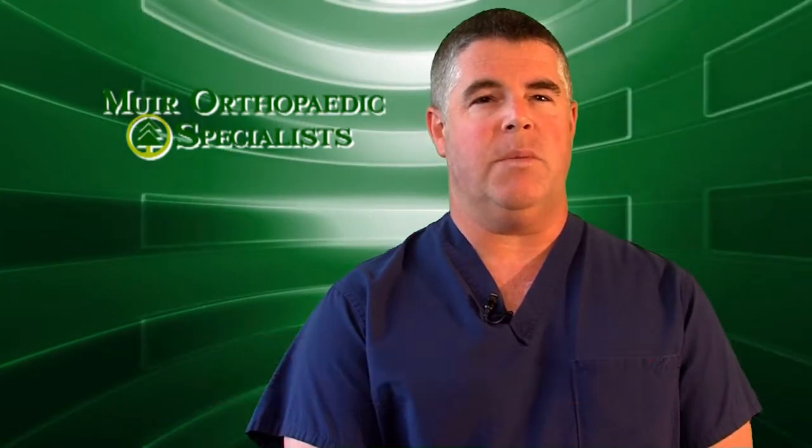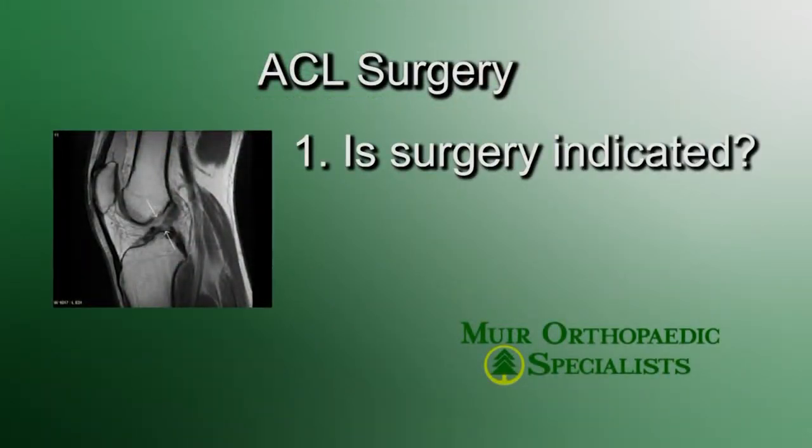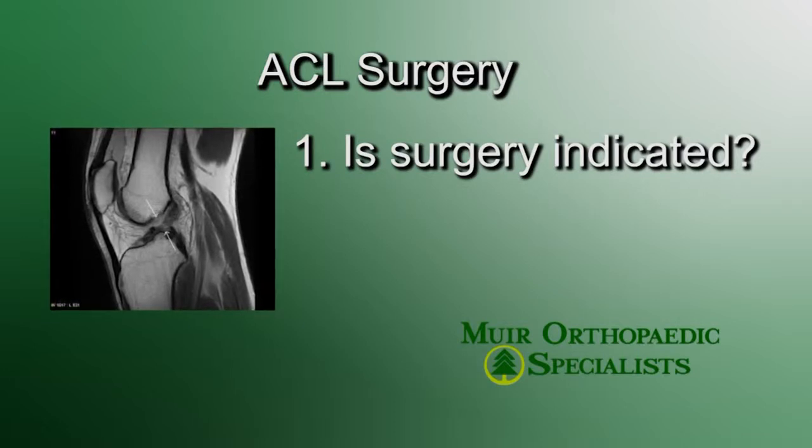I discuss three very important issues. First, we discuss whether an ACL reconstruction is indicated. In the vast majority of high school athletes with many years of recreational athletics in their future, I recommend ACL reconstruction.